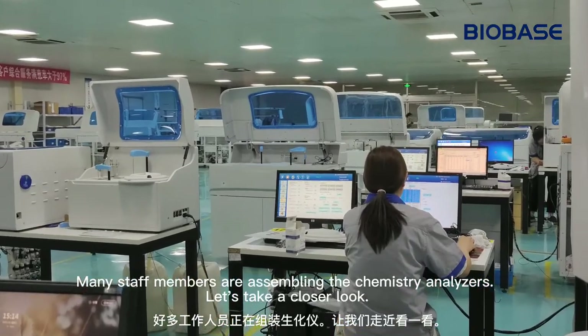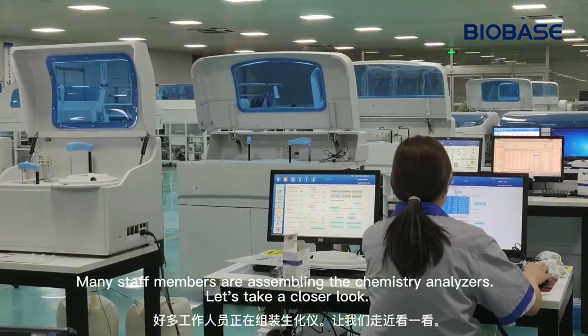Many staff members are assembling the Chemistry Analyzers. Let us take a closer look.